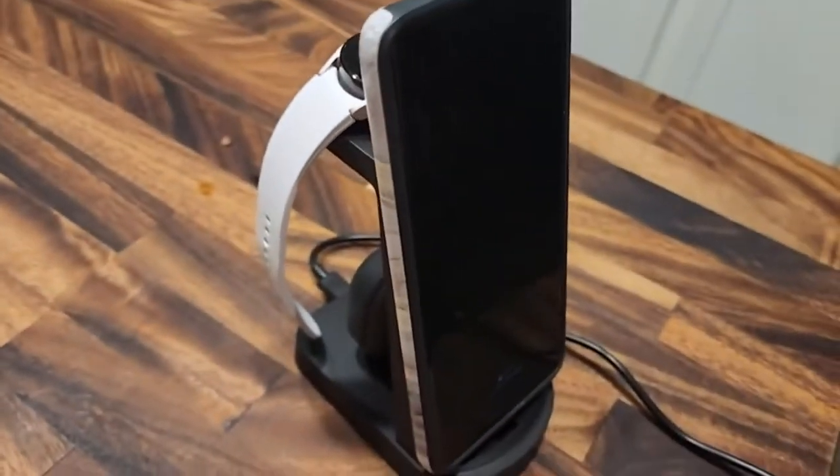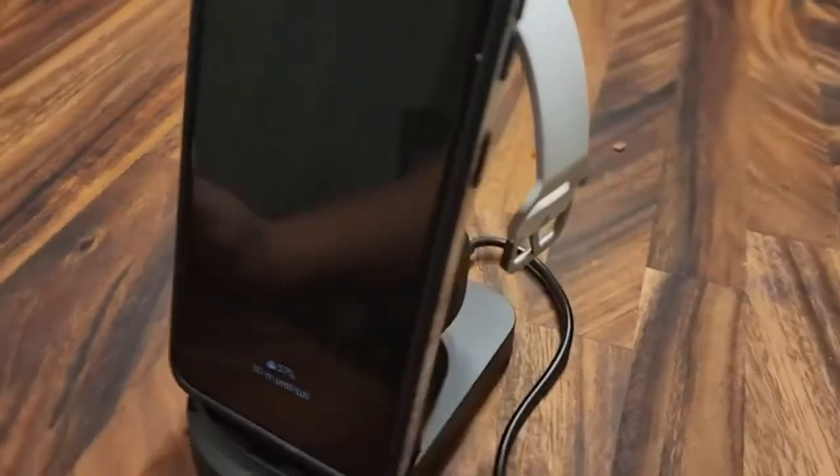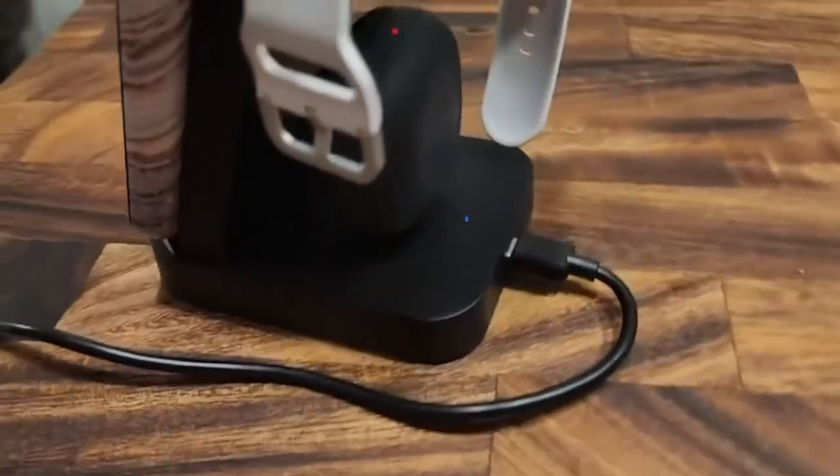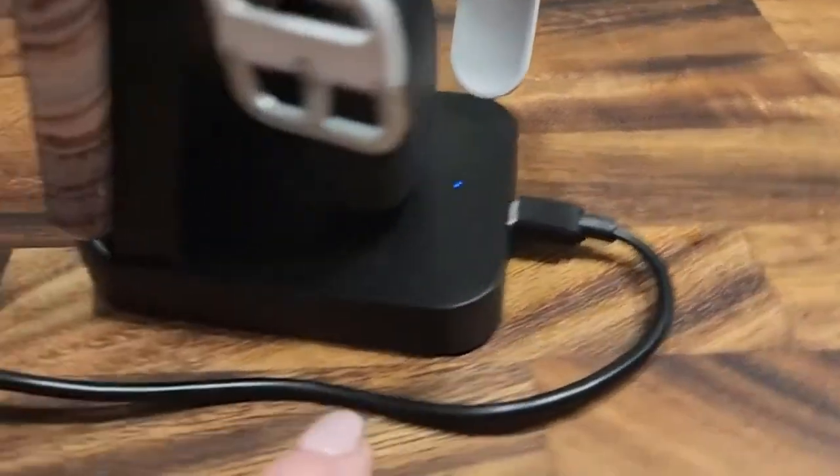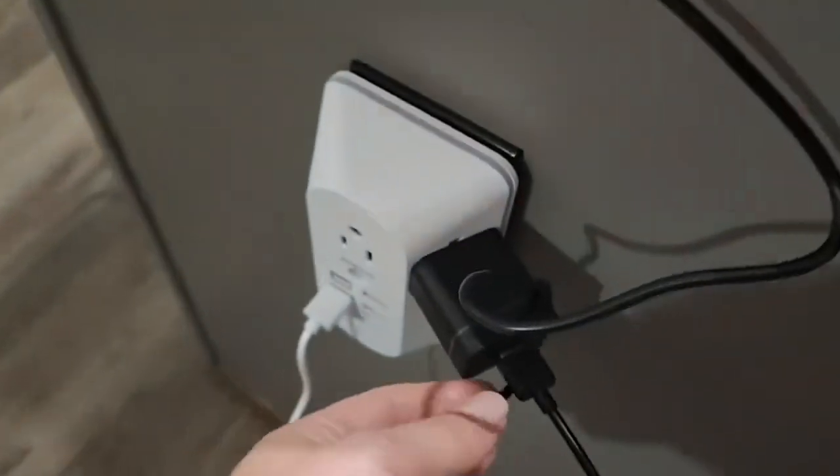That's charging as well. This is such a great tool to have in your house to charge all of your devices at once. I love that when you have your phone charging, the face is facing towards you so you can see what is going on and you can still use your phone while doing so. This is powered with a USB-C cord in the back, which they do provide, and it is plugged in down here.